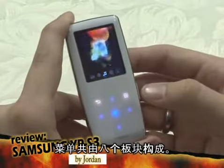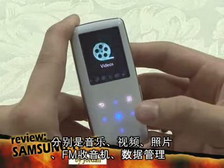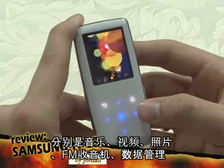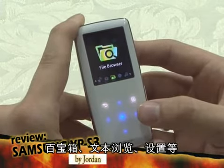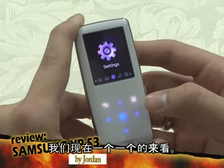The menu is composed of eight items: music, videos, pictures, FM radio, data casts, prime pack, file browser, and settings. Now let's explore each of them one by one.